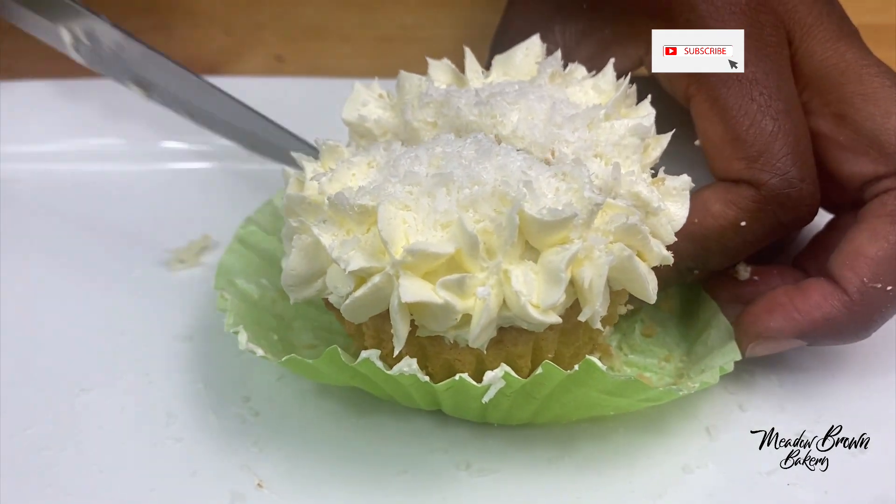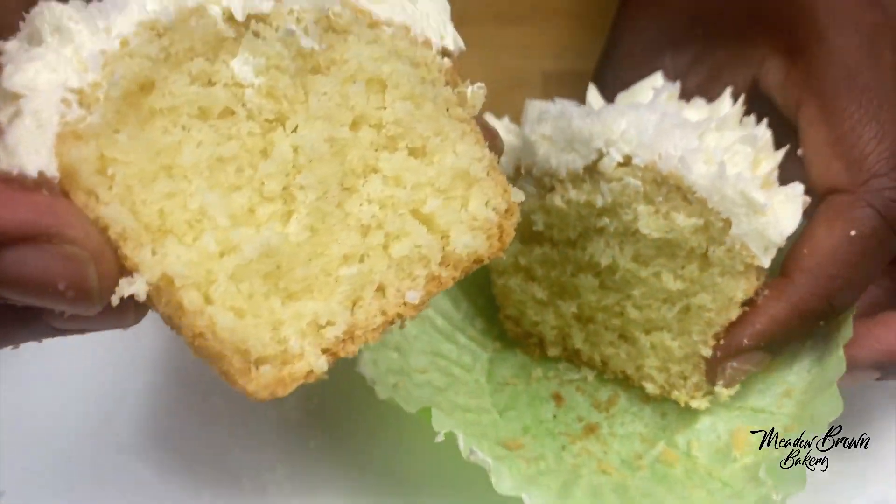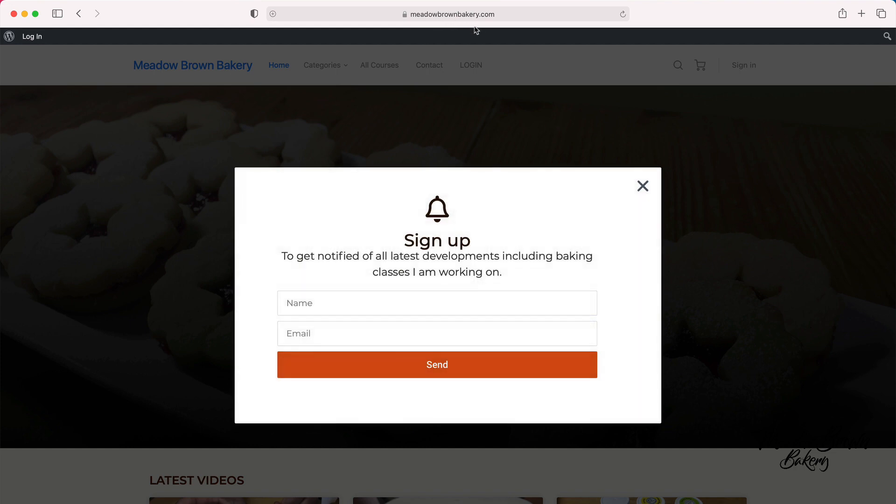Hello and welcome to Meadowbrown Bakery. In this video I'm going to show you how to bake these delicious coconut cupcakes. Before we get started, head over to my website meadowbrownbakery.com.